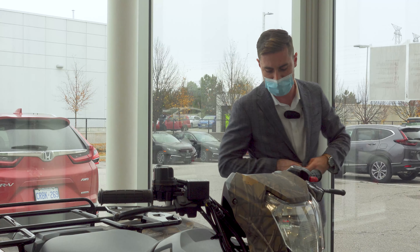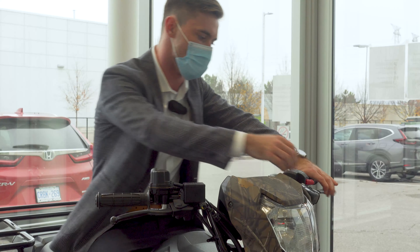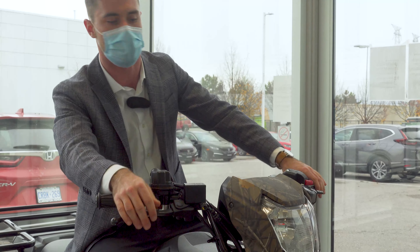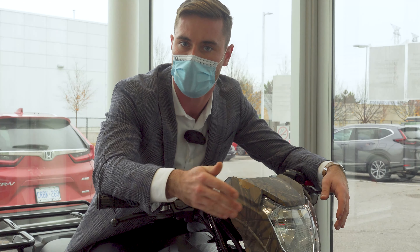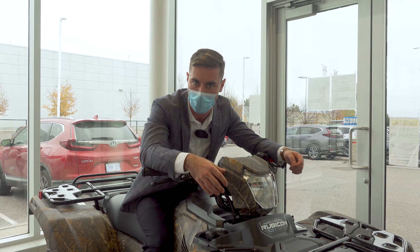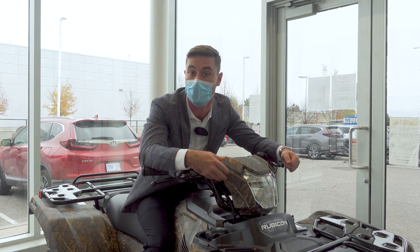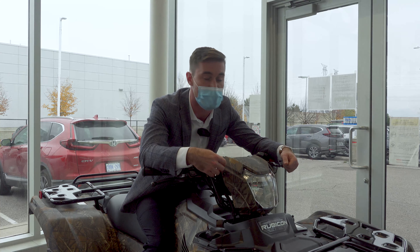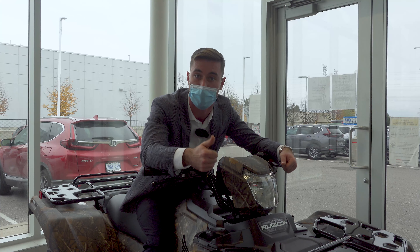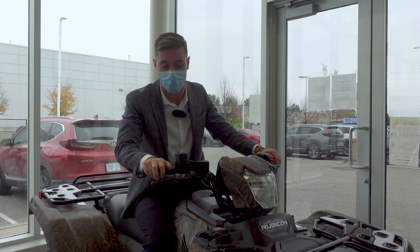The last thing I want to touch on — my favorite feature, my favorite point about Honda's ATV lineup — is we do not use continuously variable transmissions in our quads. There are no belts. This is a true dual-clutch transmission, gear on gear with a drive shaft. There are no belts to maintain, no belts to stretch, no belts to break. This is a true driving machine.